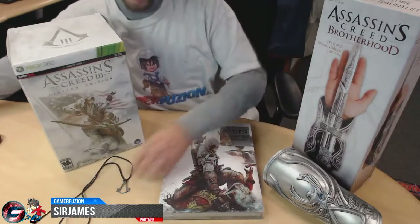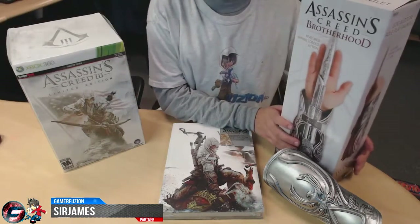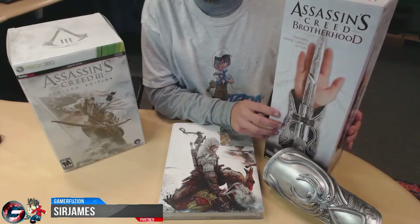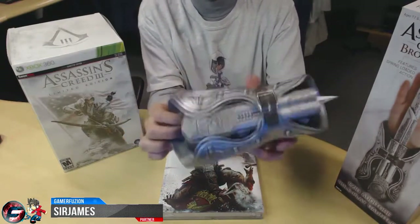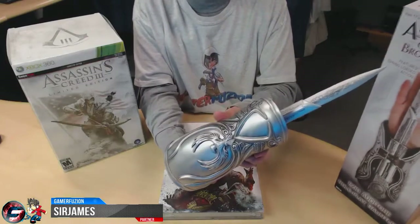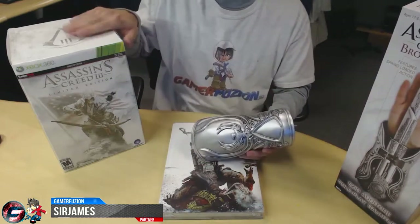Setting that off to the side — there's also just a necklace that wasn't part of the pre-order. Next up is the other item I had pre-ordered from GameStop and unboxed a couple weeks ago, which is the Assassin's Creed Brotherhood gauntlet. You get a nice-looking gauntlet featuring a hidden blade — pretty cool. I'll give you guys a closer look at the end of this video.